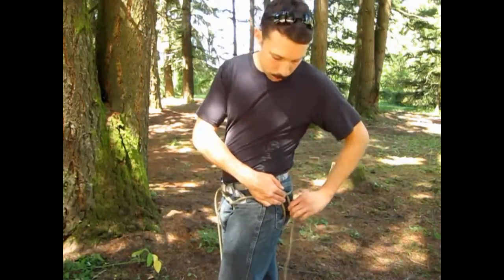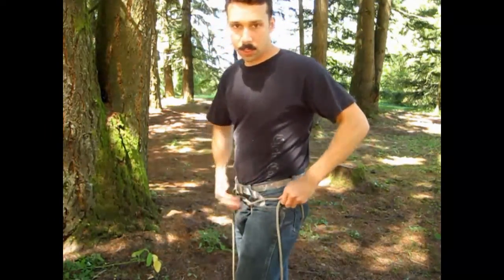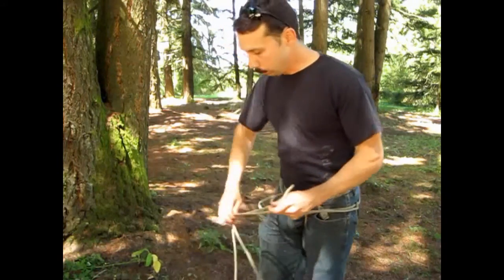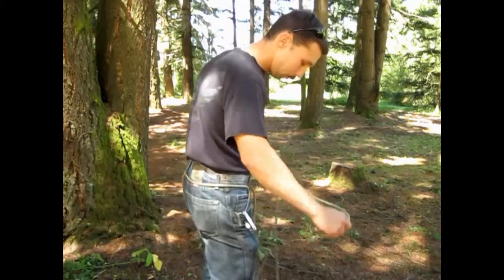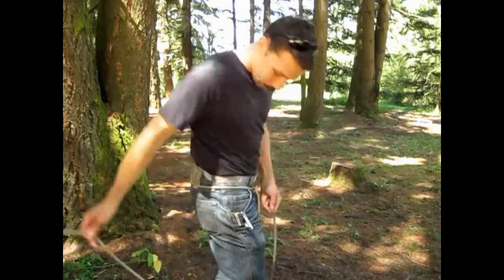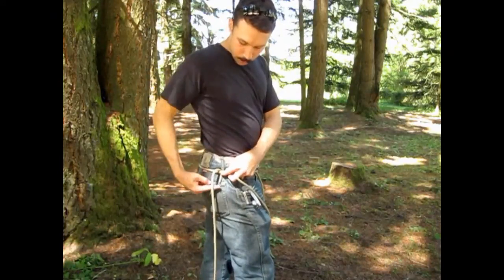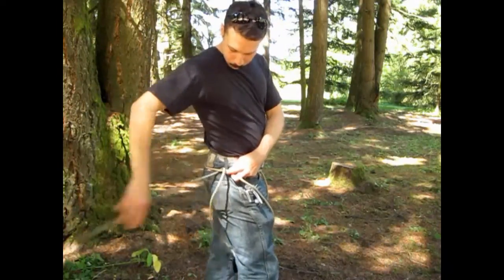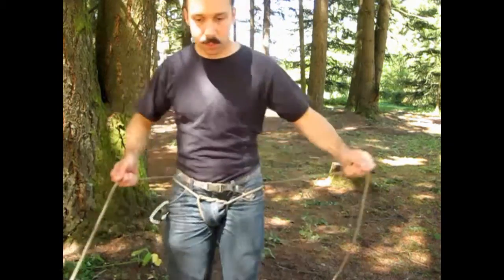Swiss seats are uncomfortable no matter what you do, but you can make them a little less uncomfortable by keeping everything nice and tight as you're tying it. Same thing for the right side — the free end goes from top to bottom to the inside. Make sure it's nice and tight.